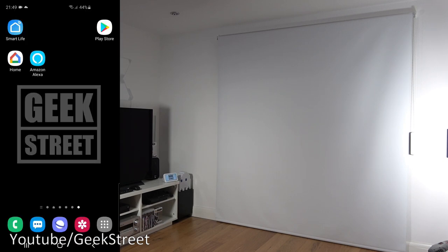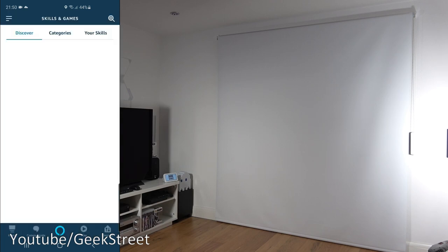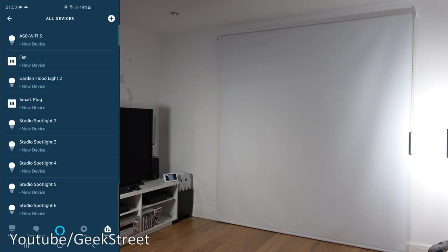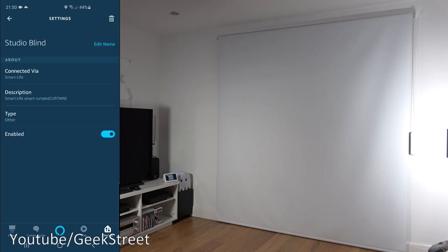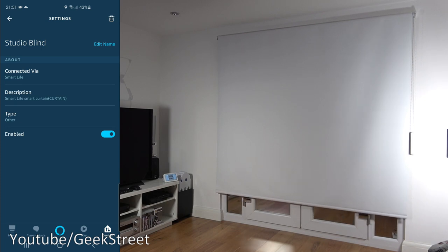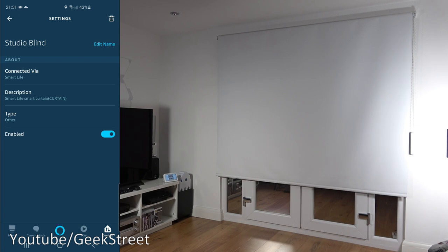Now showing this with the Amazon device. In the Amazon app, go to Skills and Games and search for 'Smart Life' — enable it, enter credentials, and away you go. Click Devices, go to All Devices, scroll down — Studio Blind is there. Clicking on it, again there are no options available. Saying 'Open the studio blind' — it doesn't support that. 'Turn on studio blind' works. 'Pause studio blind' works. 'Open studio blind 70' — okay. 'Turn off studio blind' — okay.